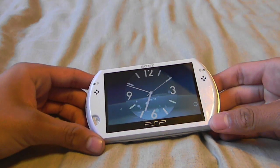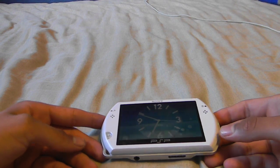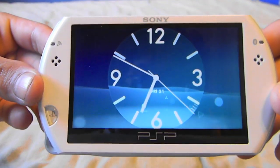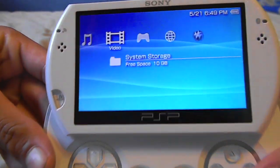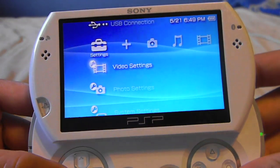Hey guys, as I said before, I'm going to start remaking some of my older videos that got a lot of questions. I just wanted to redo this video on how to connect your PSP Go to Wi-Fi, and also because of how much better my camera quality is now compared to when I first filmed this video.